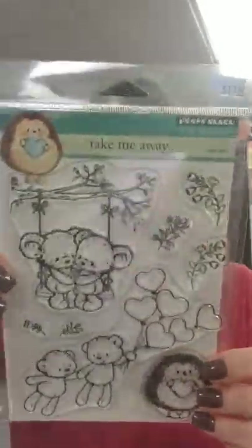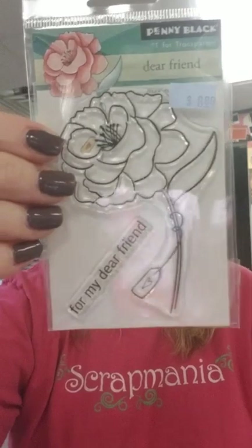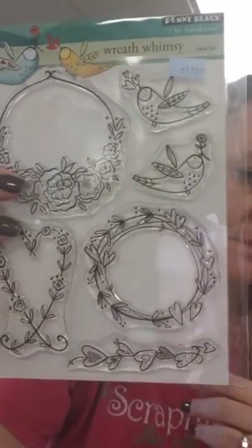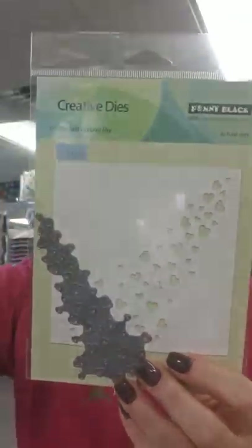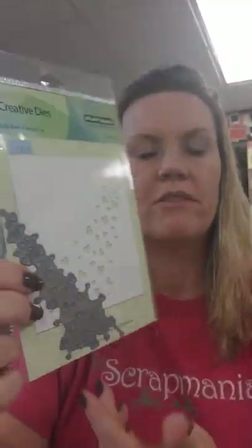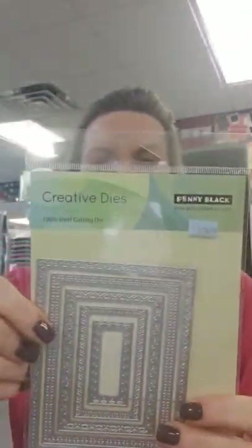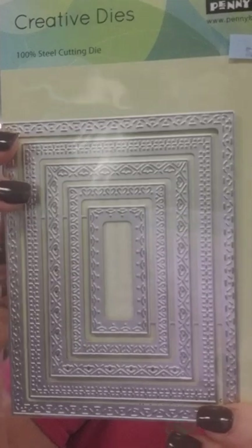We got a Penny Black order in. This Valentine's one is called Take Me Away. This is called Dear Friend — really pretty, and the sentiment is a separate stamp so you can use them together or not. This one is called Wreath Whimsy — you could put so much inside those wreaths, nice for any time of year. This one is a die called Hearts Galore — it cuts out random floating hearts, and there's a sample showing it with a colored background. This one is called Stitches of Love — five different dies all with different stitching, which is pretty cool.